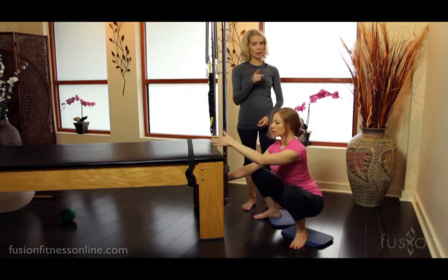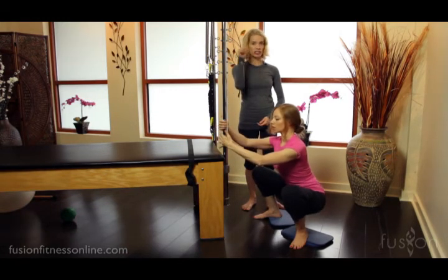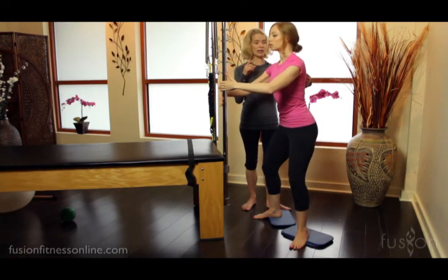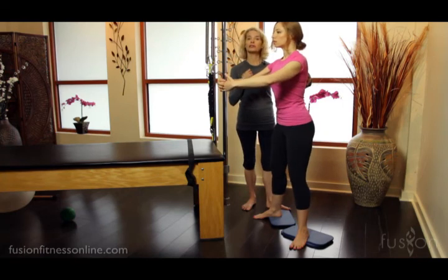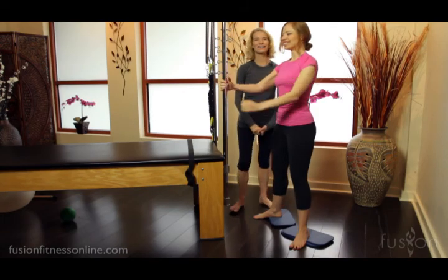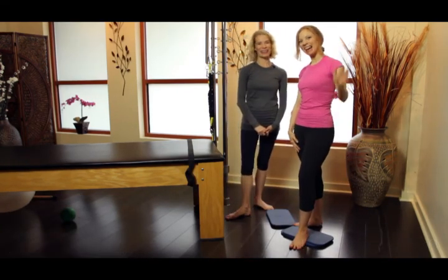Coming up should have as much intention as going down, so really feeding the legs and the feet into the floor and growing through the spine, keeping that connection between the upper core and the lower core all the way up. Thank you so much for joining us, and we'll see you next time. Bye.